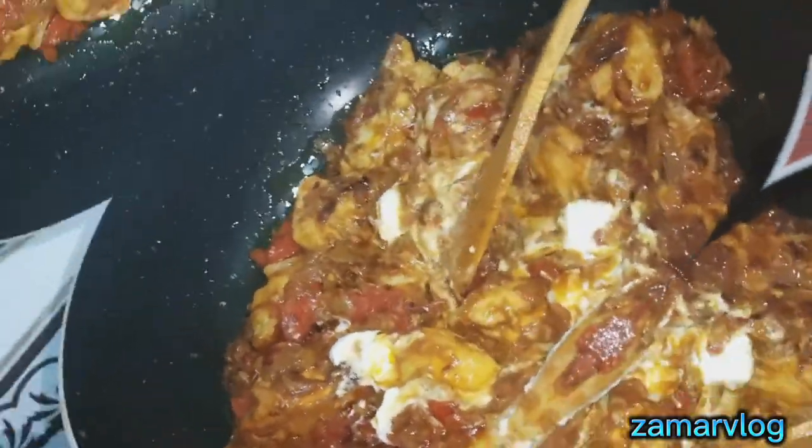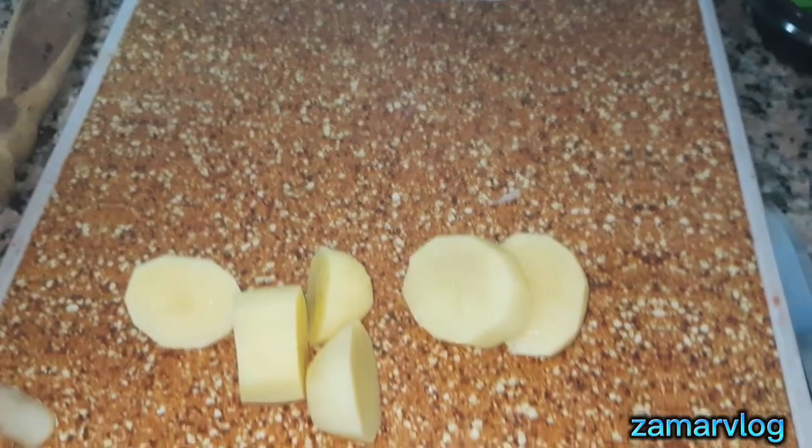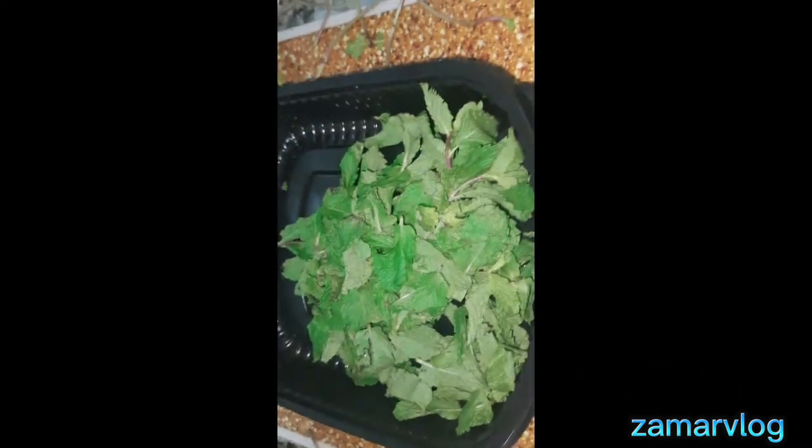Now I will add potato — this is my little potato, it is very optional, I was doing it today so I have added it. Look at this, it is cut in the middle. Then this is pudina — look at this pudina.